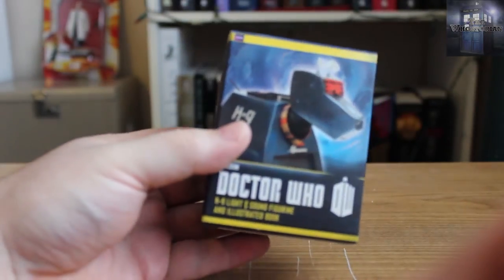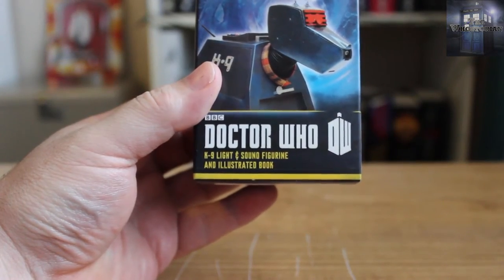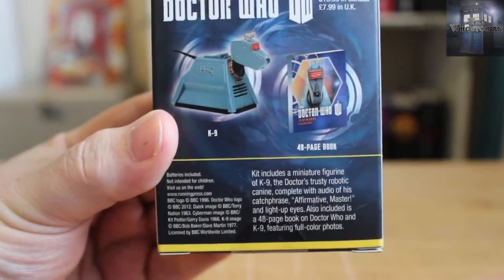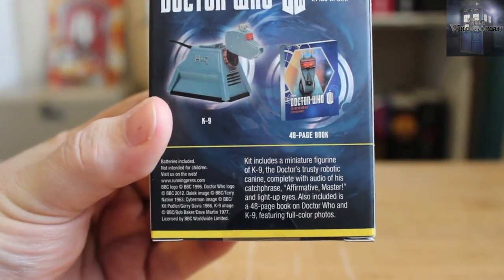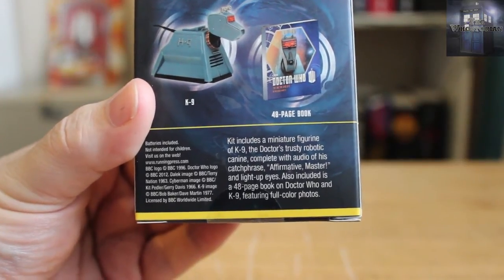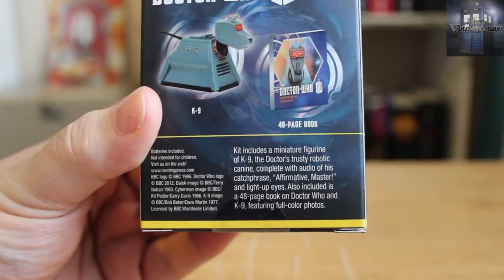It's a nice little box. We've got K9 on the front — it says K9, lights and sound, figurine, and illustrated book. On the back we see a representation of K9 and the book. The kit includes a miniature figurine of K9, the Doctor's trusty robotic companion, complete with audio of his catchphrase 'Affirmative, Master,' and light-up eyes. Also included is a 48-page book on Doctor Who and K9 featuring full color photos.